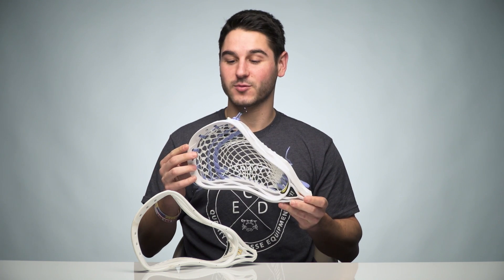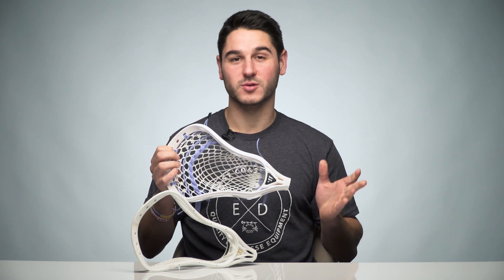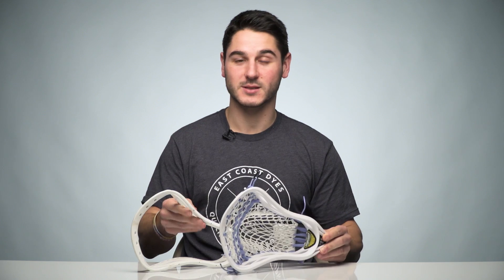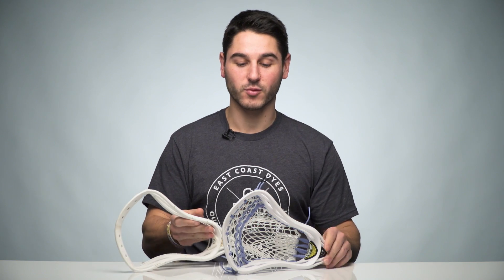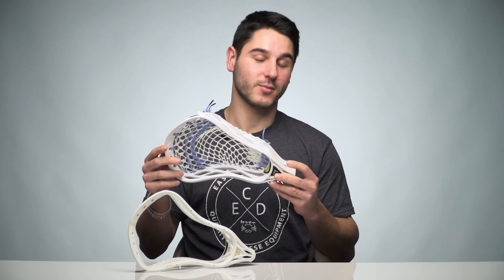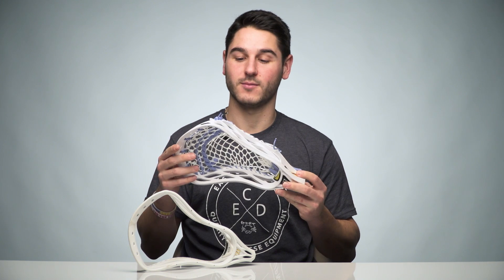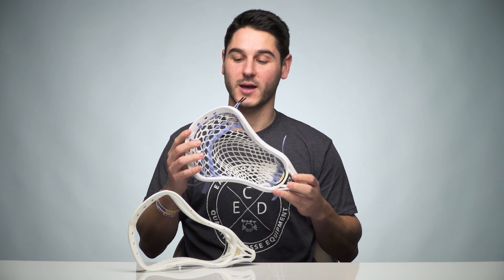As for weight, that's where this thing is going to be different. It's well over six ounces — closer to six and a quarter ounces. Its predecessor the Regulator was just about six ounces, and that was the heaviest head we'd ever weighed. That moves the Regulator Max into the new heavyweight title spot as what I believe to be the heaviest head in modern lacrosse, which can be good or bad depending on how you look at it.